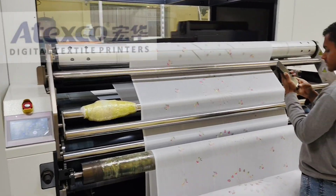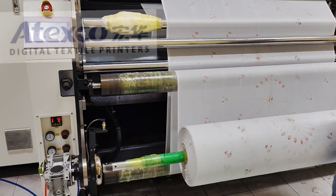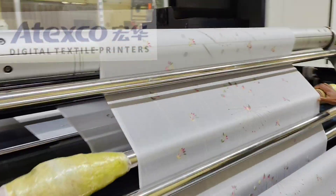Hello everyone, hope all are well. Welcome to a new video. If you see from Facebook please follow, and if you see from YouTube please subscribe my channel. Today I'm going to show you a Spok digital printing machine, models Vega X1 and Vega IX3.